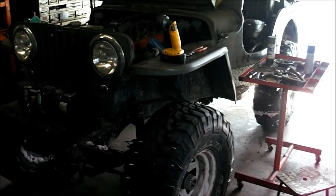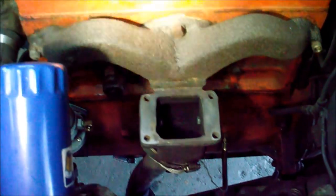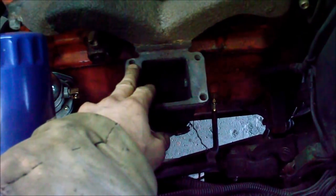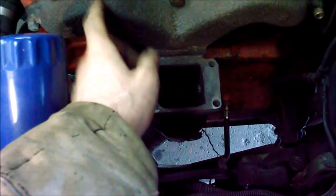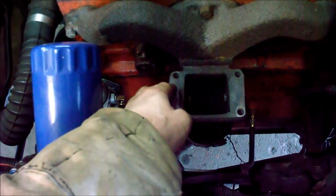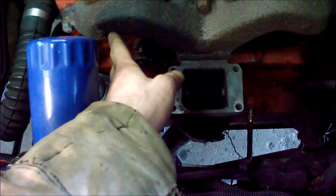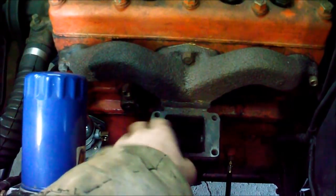I'm working on my Jeep again today. The plan is to get rid of the hot spot in this intake manifold. I took it apart already. The way these are made, the exhaust heats up the intake manifold so it heats up faster and you don't have to use the choke as long, and you get better atomization of the fuel. But once it's running and up to temperature, it heats it up too much - you can't even touch the intake manifold.